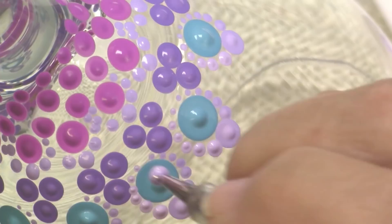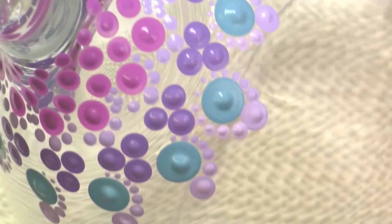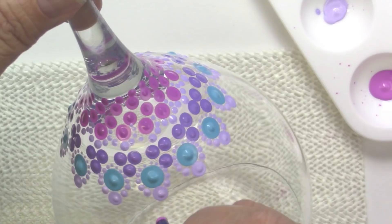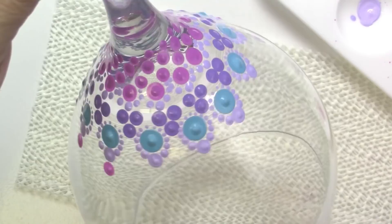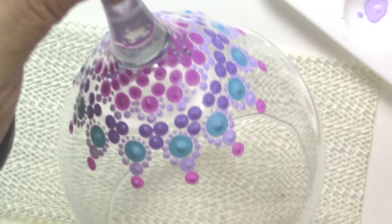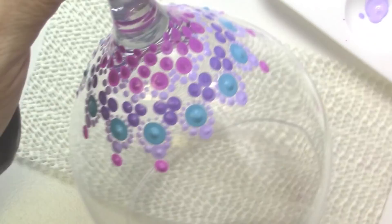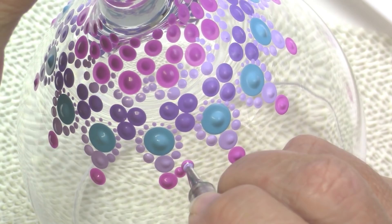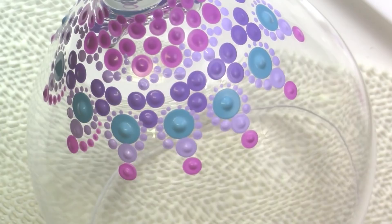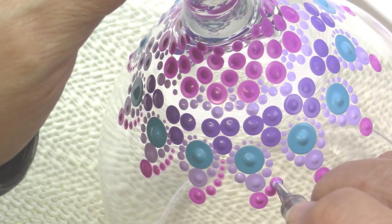Finishing up that last bit of dotting. Now I'm taking the Vivid Violet and using the G6 4mm crochet hook to put another dot right above that previous row center — I'll end up having three rows here. I put the center dot and use the largest nail dotting tool to walk those dots around. I'll have links to the products, tools, and colors that I used, or you can find most of these things in your local craft and hobby stores.